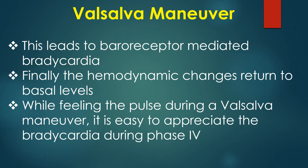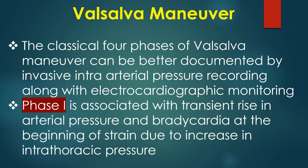While feeling the pulse during a Valsalva manoeuvre, it is easy to appreciate the bradycardia during phase 4. The classical four phases of the Valsalva manoeuvre can be better documented by invasive intra-arterial pressure recording along with electrocardiographic monitoring.